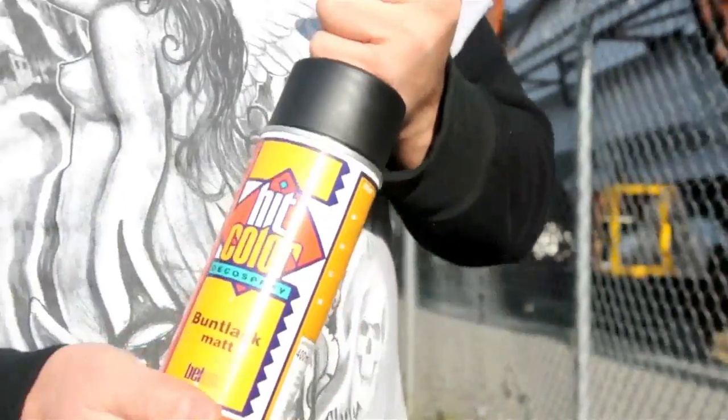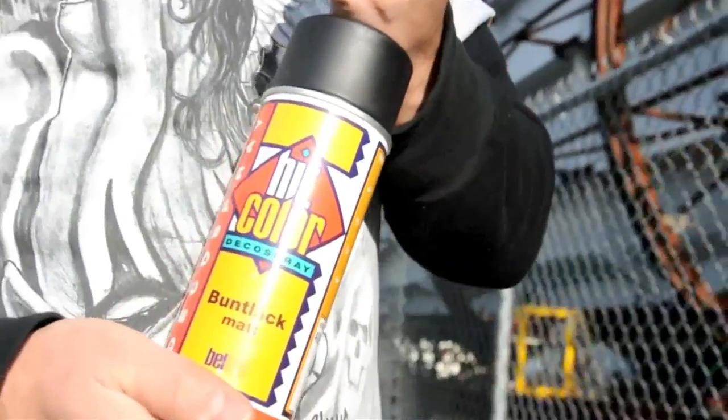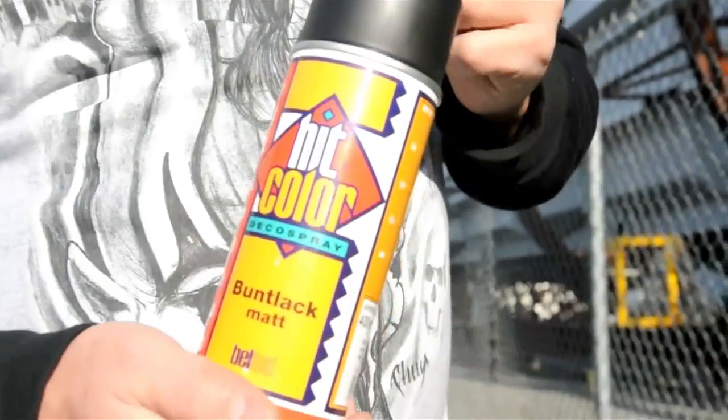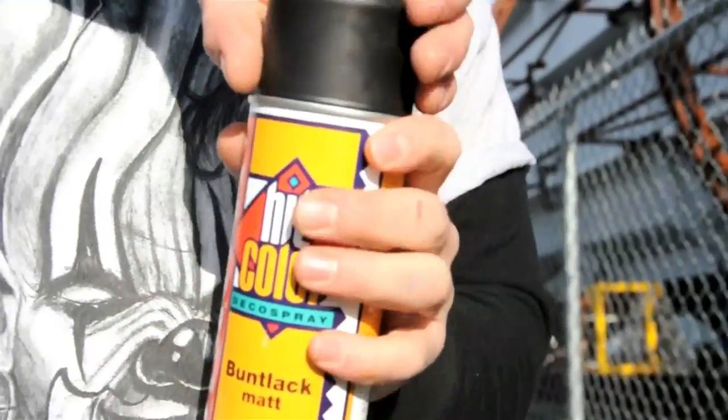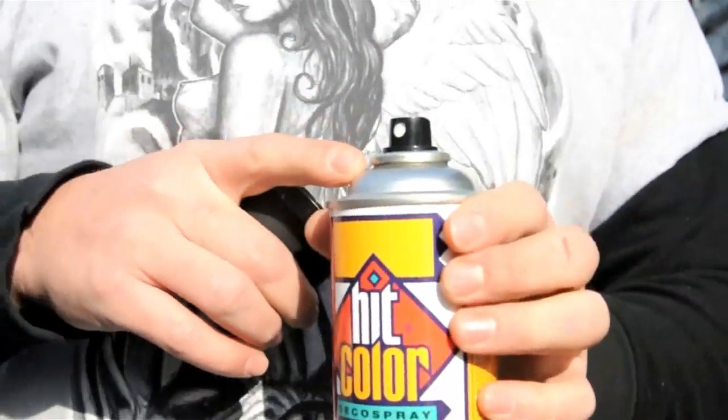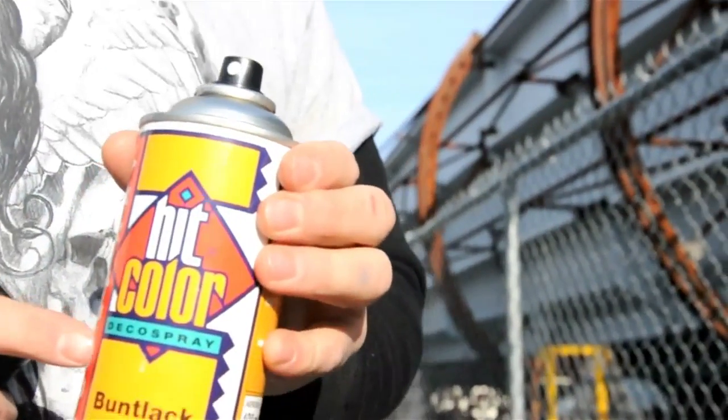This is the Hit Color paint from Belton. This is the classic Belton paint, not the Molotov product, but a Belton product from the parent company down there in Germany. What we have here is the same type of can and valve system that's found in the Molotov products, but with the classic formula designed by the Quasi company in Germany.